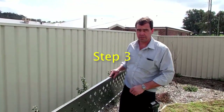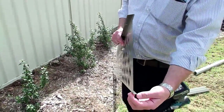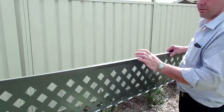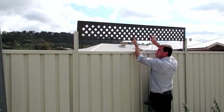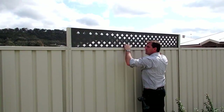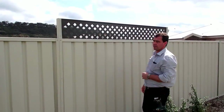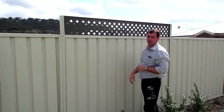Step three is installing the screen panel. The important part is the smaller lip must be at the bottom, the bigger one at the top — and the bigger one is the one with the holes in it, which must go to the top. Lift the panel in. If you've got a 600 high panel or the slat panel, it goes in exactly the same way. So that's your step three — the panels in just like that.